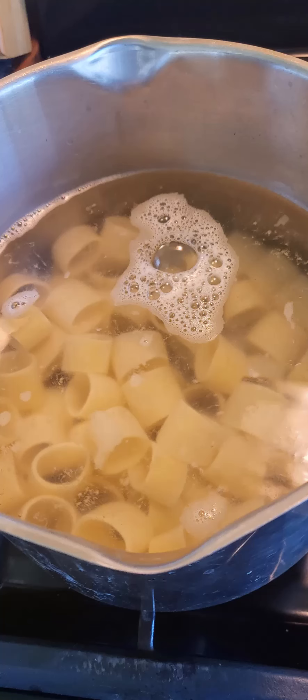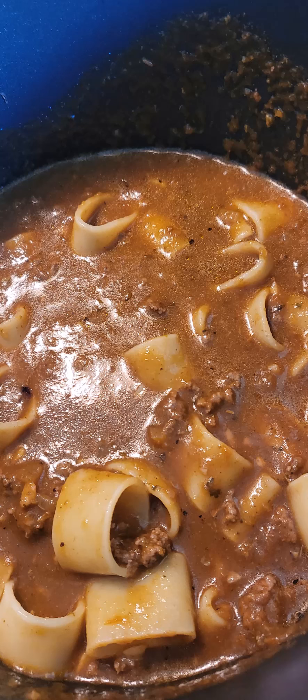I rarely have ever rinsed my pasta. I like how the starch in the pasta thickens whatever I put it in, and still on low heat, gently simmer this for about 30 minutes.